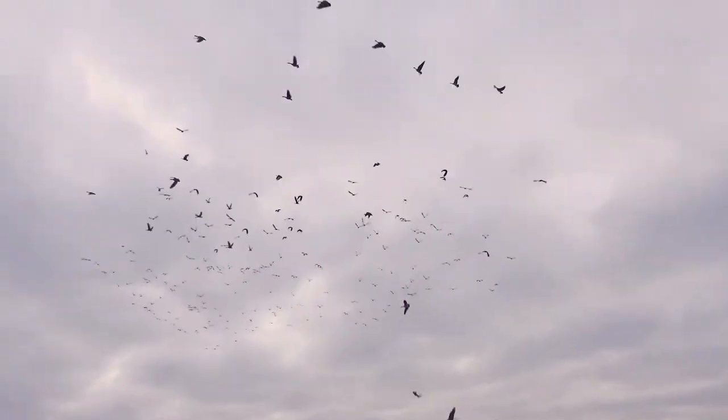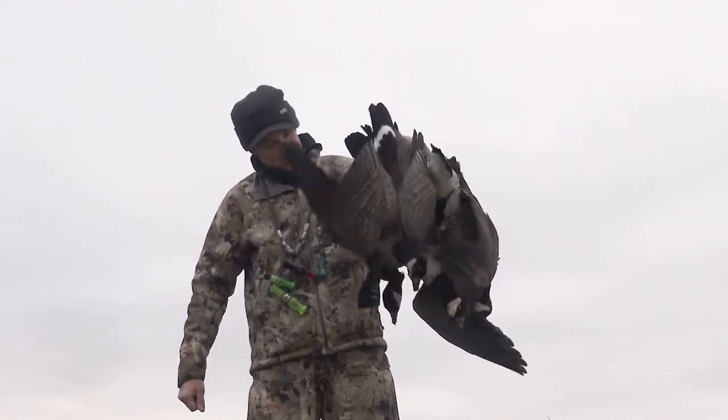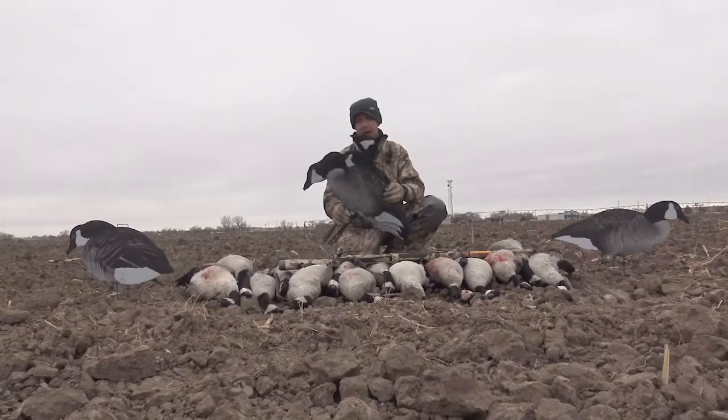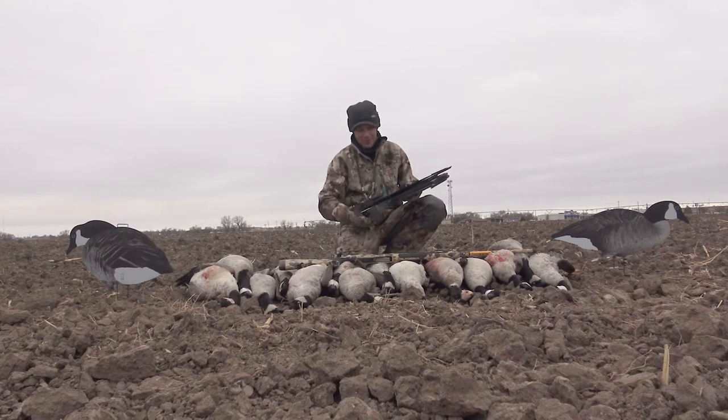They haul great, break down easy, quick to set up — really can't say enough about them. Silhouette decoys are an important part of any arsenal. If you're a goose hunter, I highly recommend adding them. That was a heck of a hunt — I'm Jace Bajman for Wildfowl.